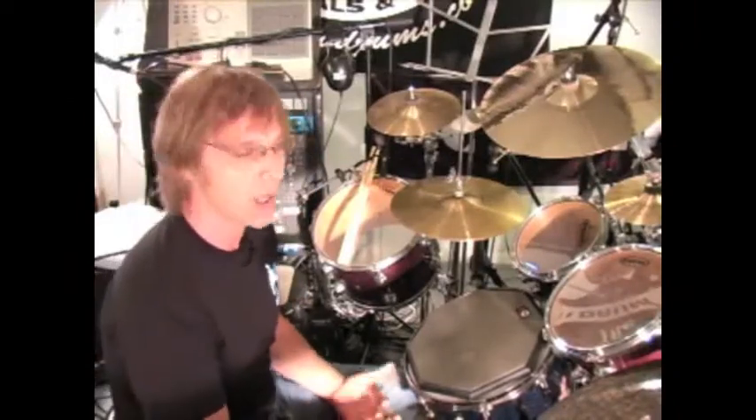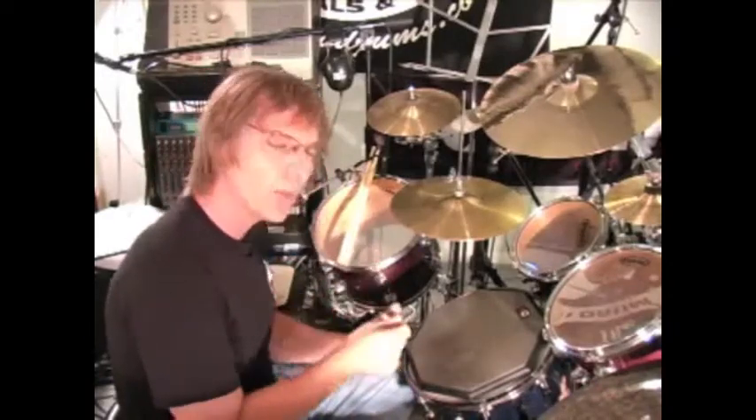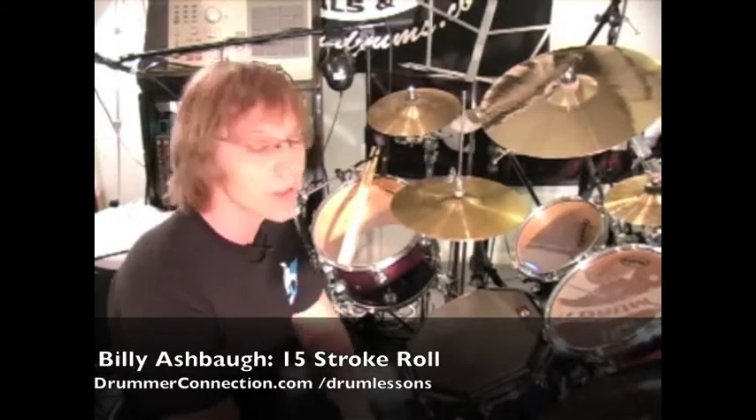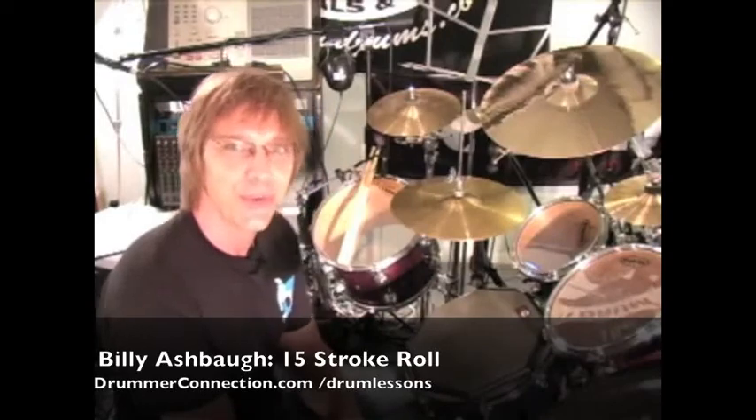I really recommend that you guys check out all the rudiments out there. At least spend enough time on each one to get comfortable with it — get inside the sticking, see what's going on. Then when you get behind the kit, you have a huge library of ideas and things that you can pull off because you checked out your rudiments. See you next time.